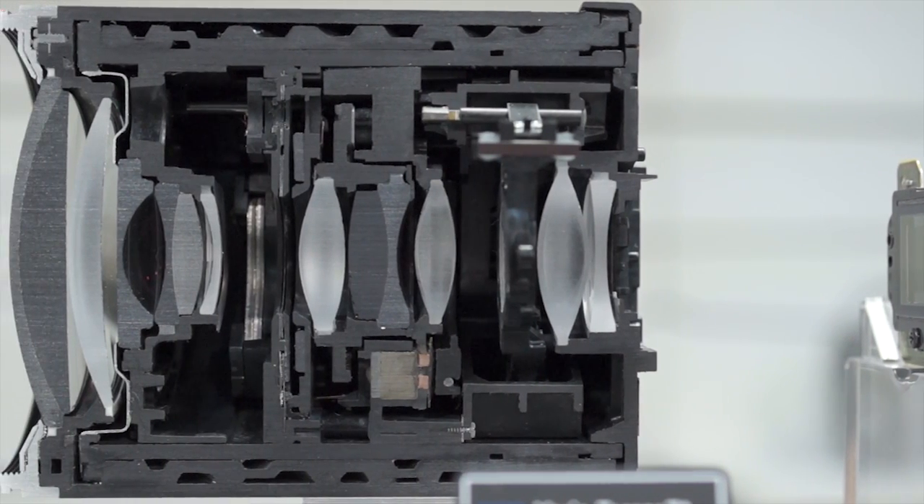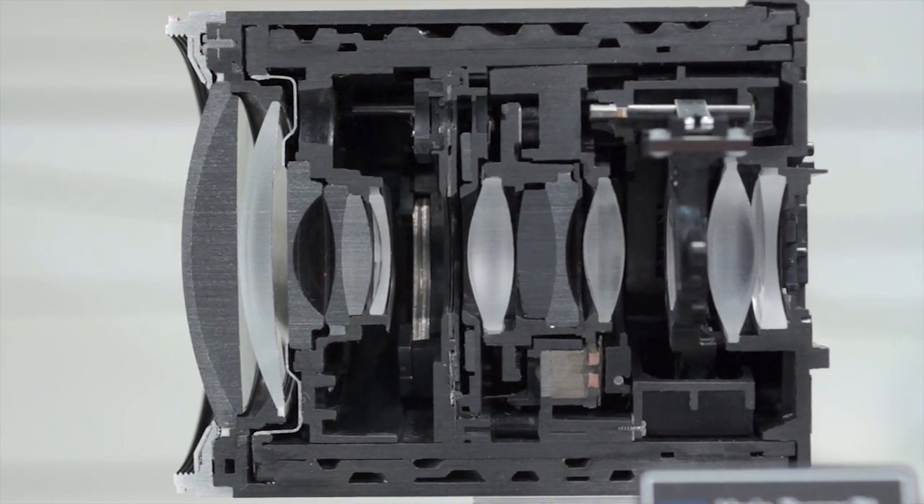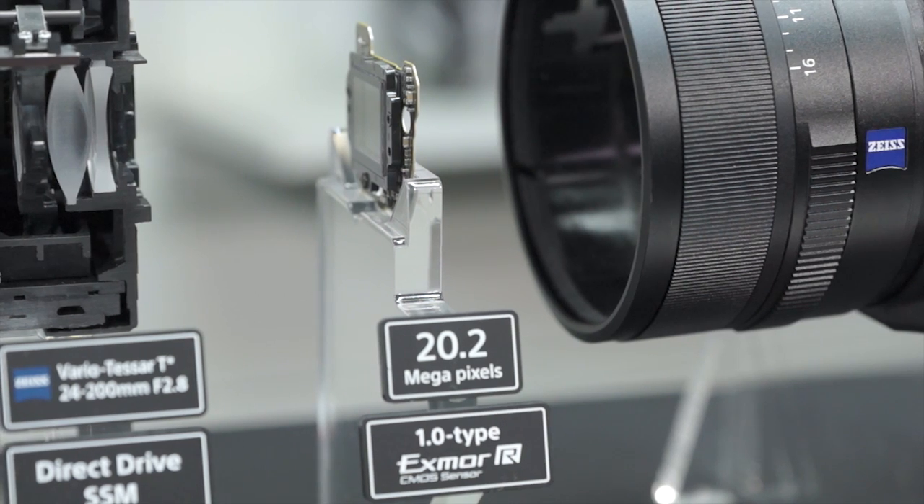By sliding the switch on the lens ring, it's mechanically controlled to change the level of friction created.